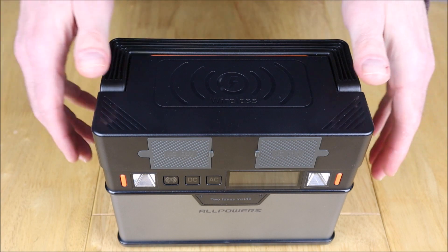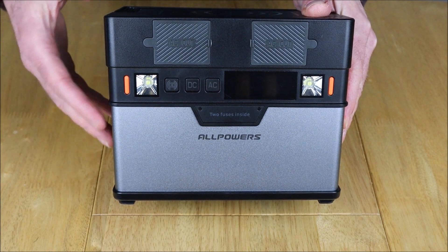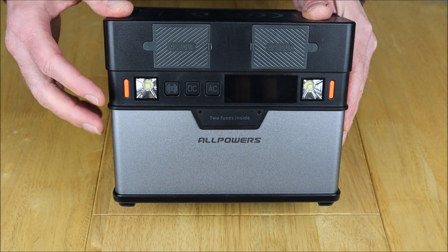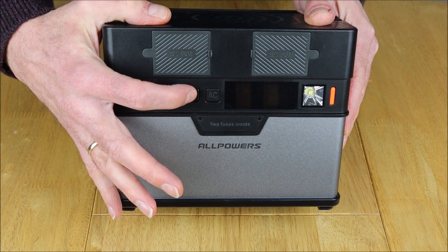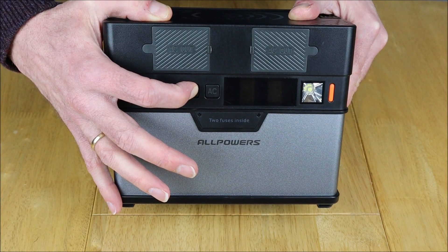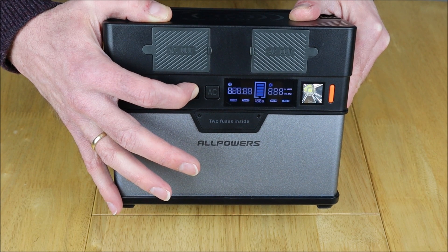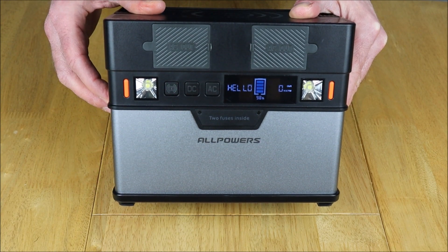Let's get into resetting this battery back to factory settings. If you do have any issues — and I've not really had any other than the Anderson solar charging — all you need to do is a reset, which is what the manufacturer asks anyway. Find the DC button and hold it down for 20 seconds. Watch the display — after 20 seconds keep your finger on it even after it goes off, and you should get a restart of the whole screen, meaning the battery has been reset. There we go — take your finger off once you see that and the battery is reset to factory settings.